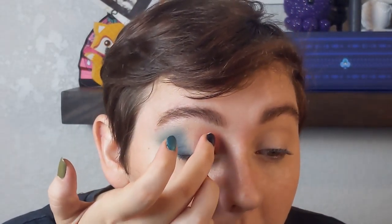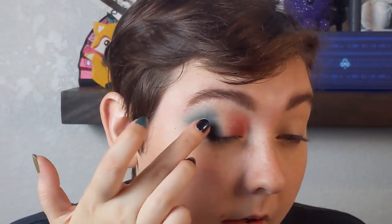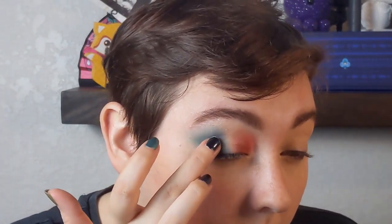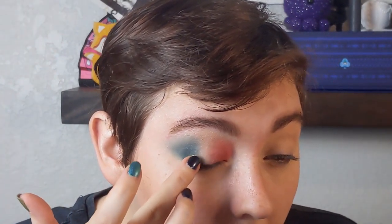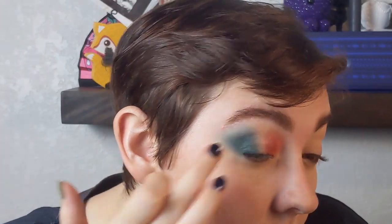I don't think I want the pinks and the greens to mix, but I do want them to kind of mingle a little bit. Similarly on my outer corner, I'm taking my little Emerald Franken-Shadow and just patting that over top and just a little bit onto my lid — like they're almost touching, but they're not quite touching.